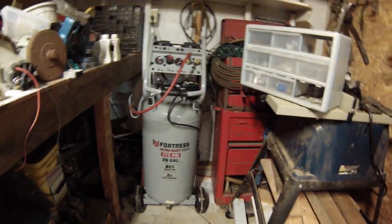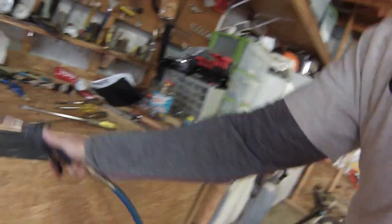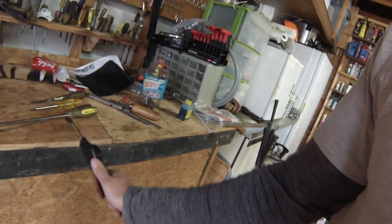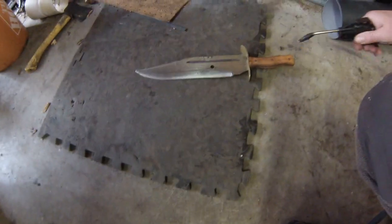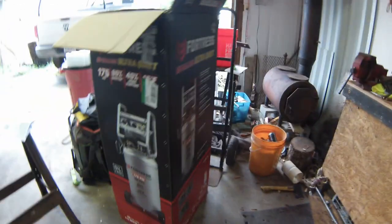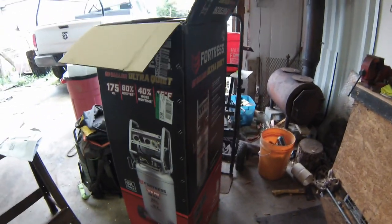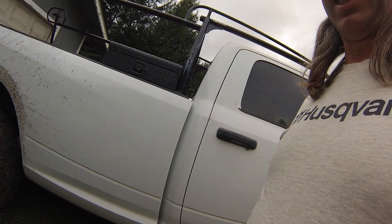Found a spot in the corner, plugged directly into power — still not very loud. Been running for a couple minutes, just got it set to 80 pounds. I like the quietness of it; seems to run good. We'll see how it goes — hopefully it lasts like the other one did for 30 years. Thanks for watching! I'm outside and I can't even hear it.